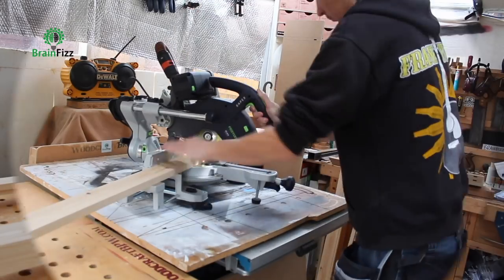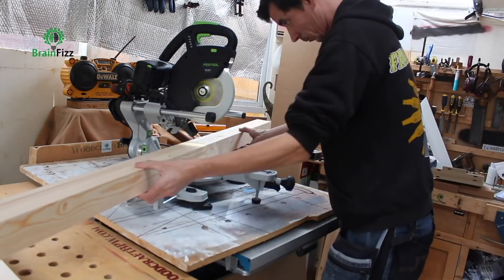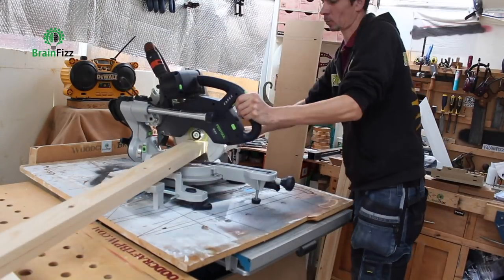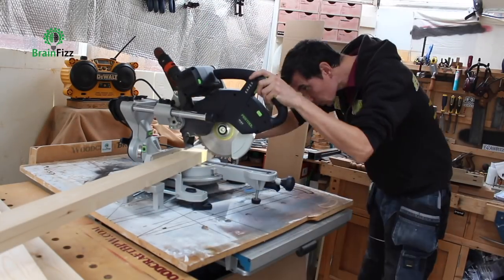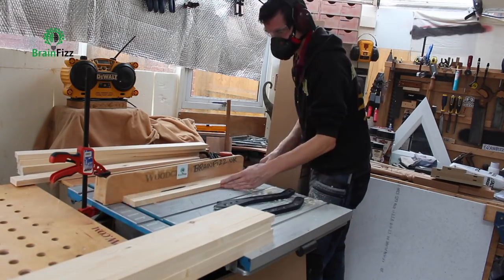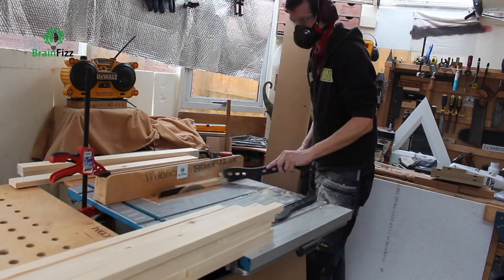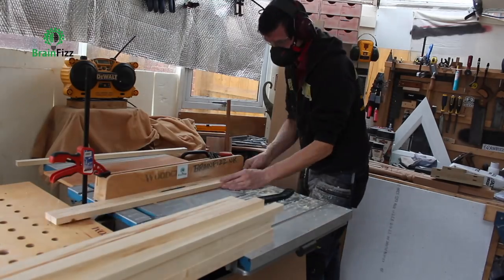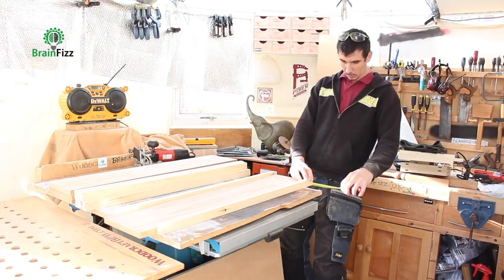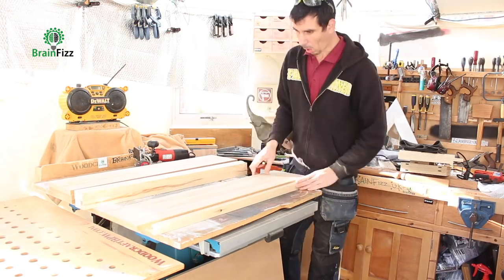We're using 19mm pine-faced MDF for the bookcases, and then the trim for all the shelves and the face edges is solid pine. I cut them to length and rip down thinner strips — about 30mm from wider planks, I think it's 3x1 softwood planks — and I'm using those as lipping for the shelving and any exposed edges.